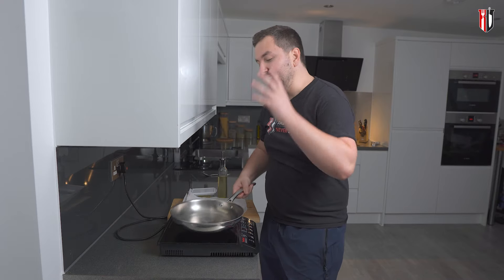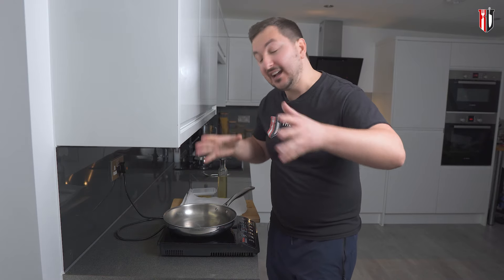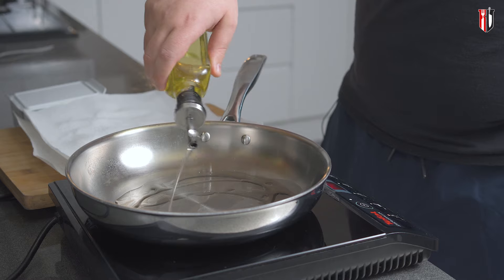Set the pan on high heat, and when the pan is hot enough get in about a tablespoon of veg oil — whichever that might be, make sure that it's neutral flavor and resistant to high temperatures. A quick tip: when you're adding your oil and it starts smoking slightly, this is the point where you want to go in with the scallops.